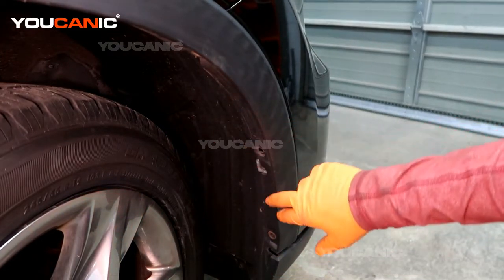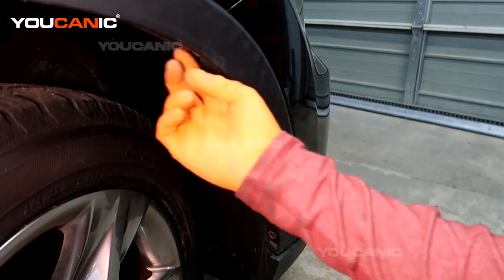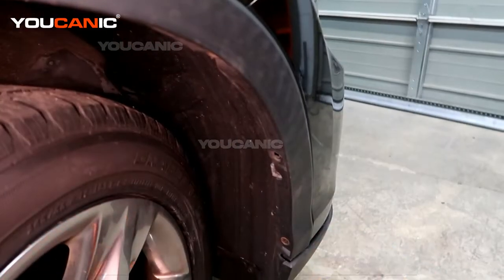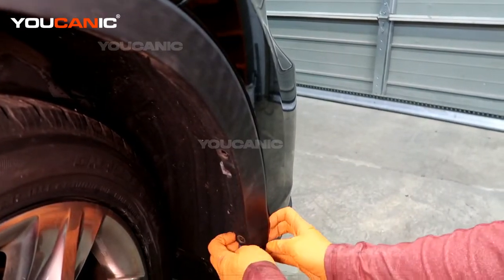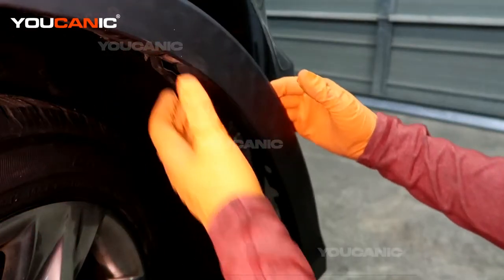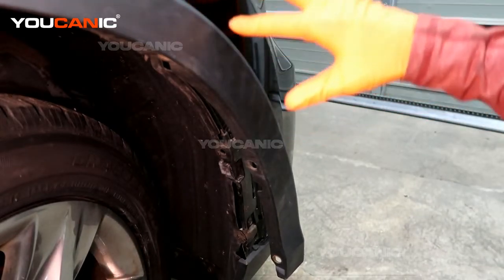Once you get those out, there are some push pins here you can remove. We don't need to remove this whole piece completely, but we do need to pull it away from the vehicle. So you're going to pull it and work your way around, and then you'll be able to get to this point where you have access to remove them.